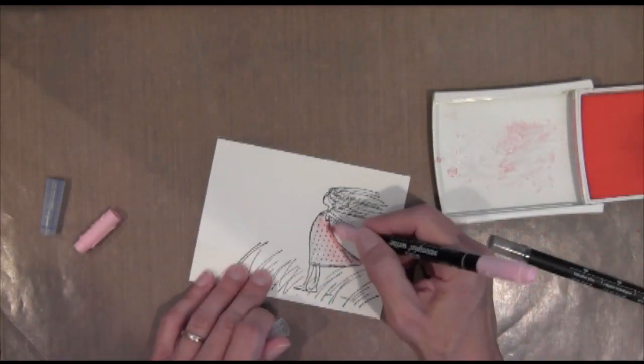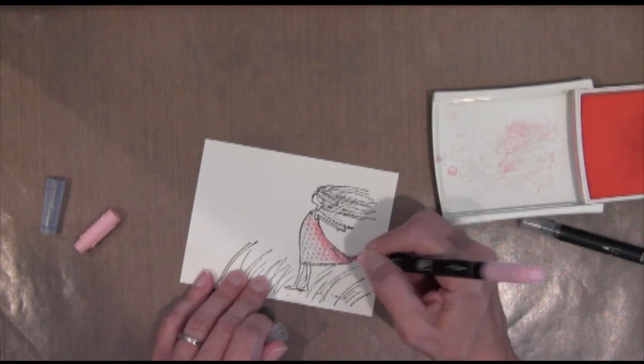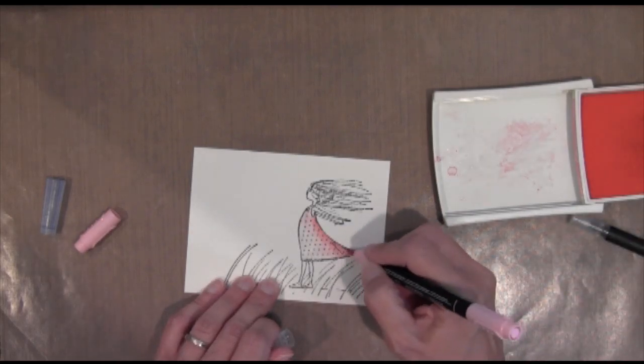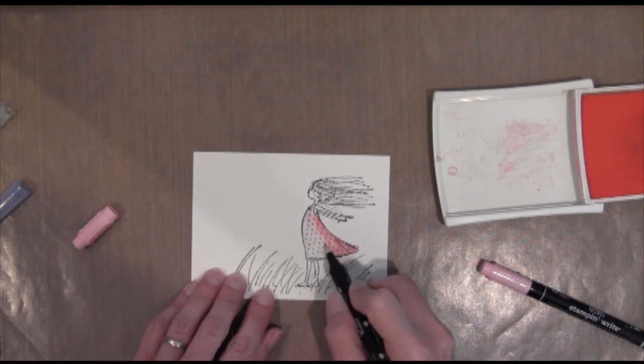At the same time I'm also using my blender pen technique with a Stampin' Up marker, and that just makes my areas a little bit darker in the back where the shadow is. So I'm going to apply marker directly to my watercolor paper, and then I'm going to use my blender pen to blend it out.